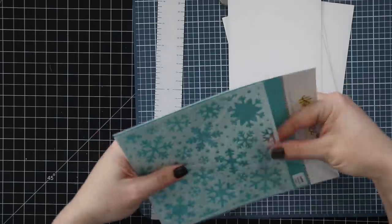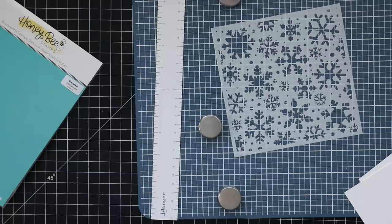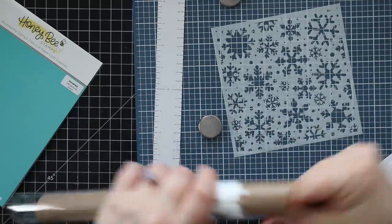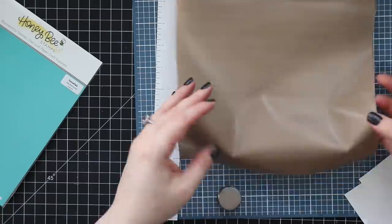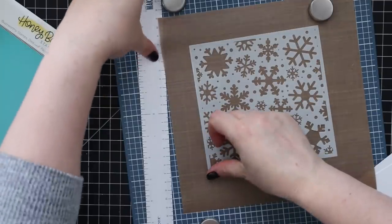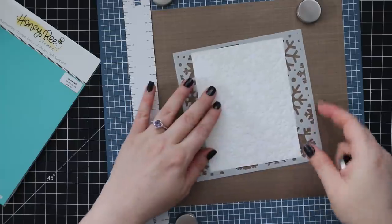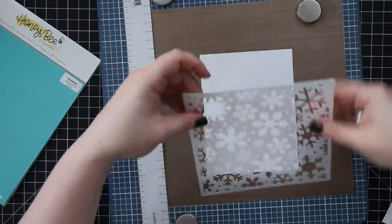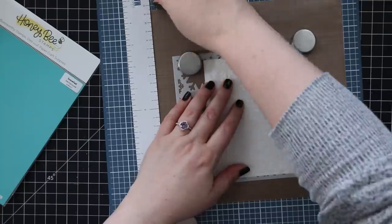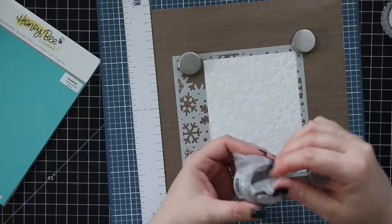I have my little Wendy Vecchi Make Art Station here because I don't want to tape down this stencil — the stencil is the Honey Bees Snowfall stencil. I plan on using multiple colors, so I want everything to be portable and movable so I can clean off between colors. I'm holding the stencil in place with the magnets that came with it as a temporary hold, since I need to be able to move, remove, and clean the stencil.